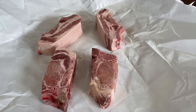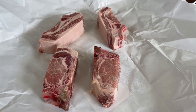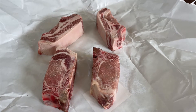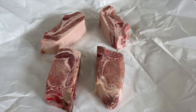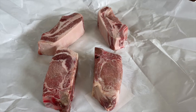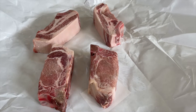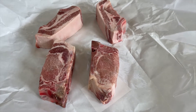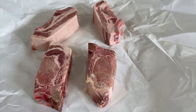Hey everybody, welcome back to Buckeye Barbecue. We are at the Buckeye Barbecue Lake Camp and we're gonna do some pork short ribs on the pit barrel cooker. These are actually part of the pork butt — thick slices of the pork butt — but they're kind of called country style ribs even though they're not really ribs. These looked really good at the butcher shop yesterday. There's a great butcher shop about 15 minutes down the road from our lake camp.